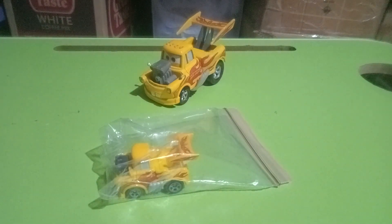Hi guys, this is the Pixar Crossover again. So today I'll be reviewing Funny Car Mater, which is the Mini Racer version, as you can see here. He's one of the cars from my birthday haul, as you can see right there.